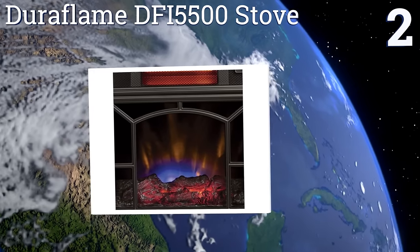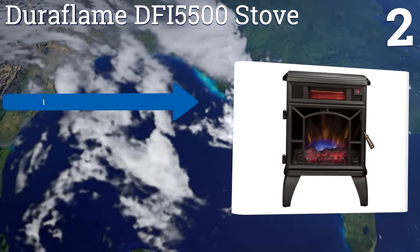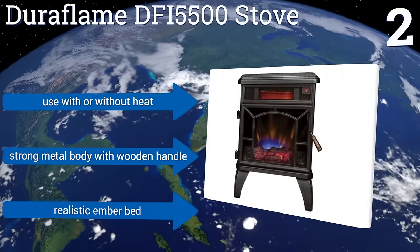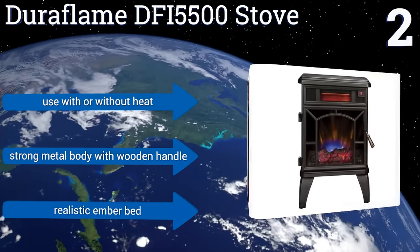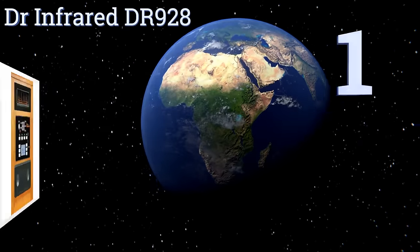At number two, the Duraflame DFI 5500 stove is a great addition to any home as it can easily heat a 1000 square foot area. It has a simple dark stove design that doesn't distract from modern decor, even with the subtle moving faux flames. You can use it with or without heat, and it boasts a strong metal body with a wooden handle and a realistic ember bed.